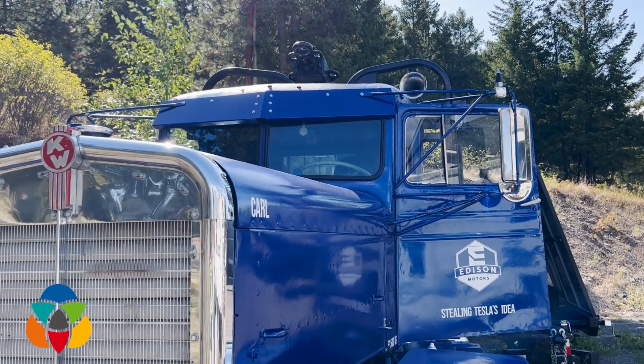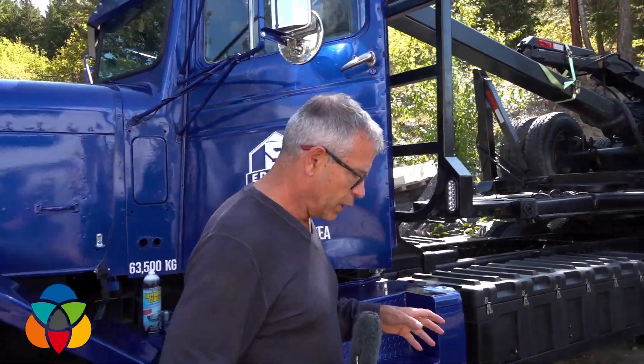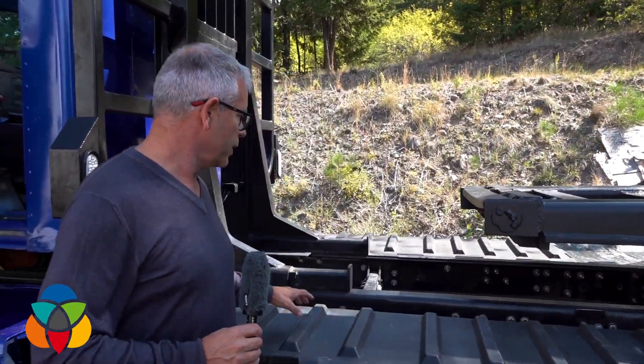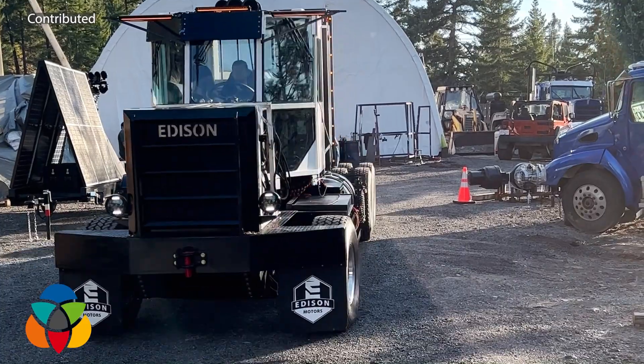It was a year and a half ago that we spoke to Chase Barber here in Merritt, who was going to take this 1962 logging truck and convert it into a hybrid electric vehicle with the idea that loggers could use it. Well, they put it all together and had a few problems with drive shafts and u-joints snapping, and now they've come up with a new generation and they're ready to show it to the world.